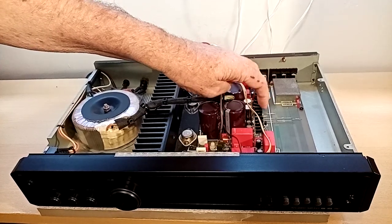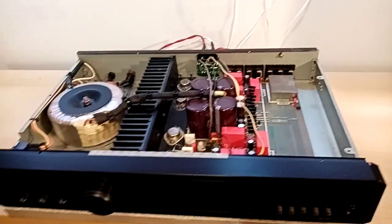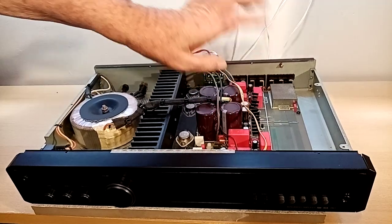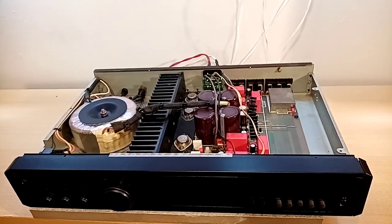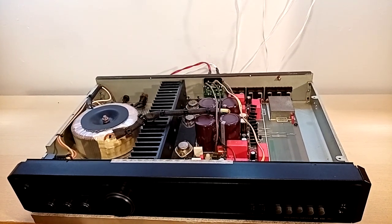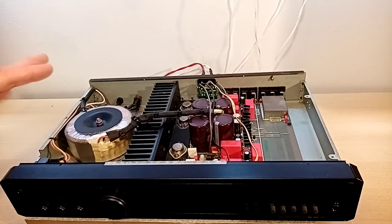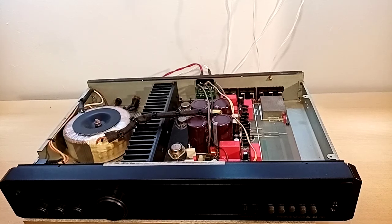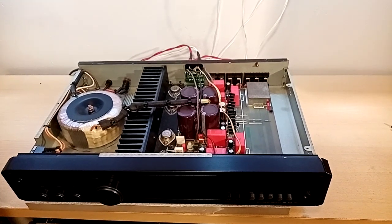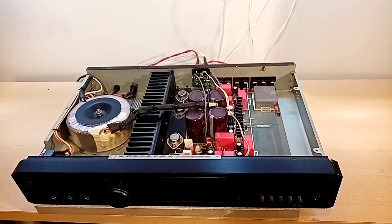I changed the voltage regulators — these two bits here — to better voltage regulators. Almost all the other electrolytics I've put in Elna Silmic. That's quite a nice sounding amp. I must admit I've over the years erred more towards Class A transistor designs and the more reasonable or better valve amplifiers, but nonetheless I still rate this as being quite a nice amp.